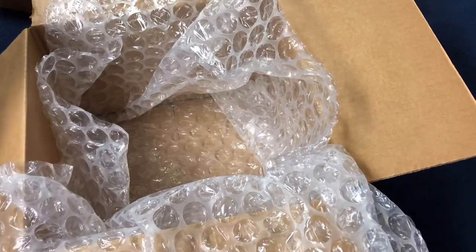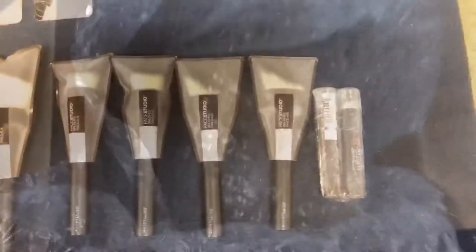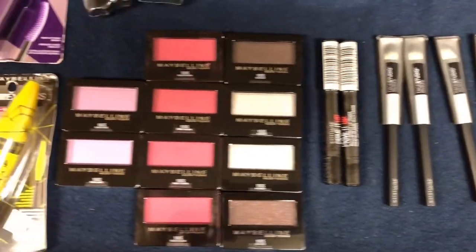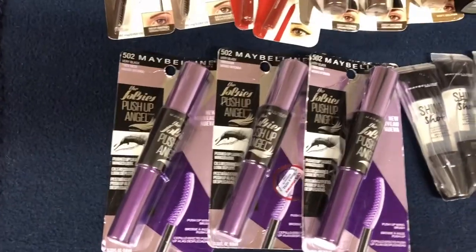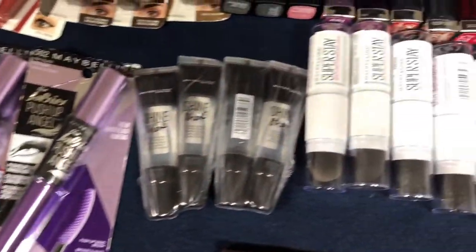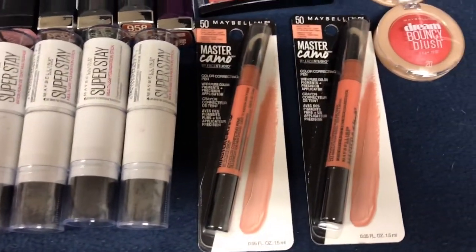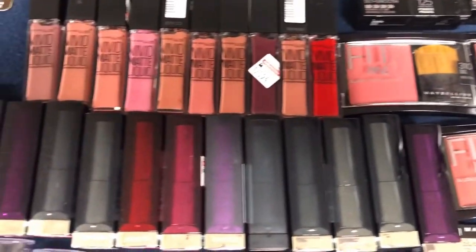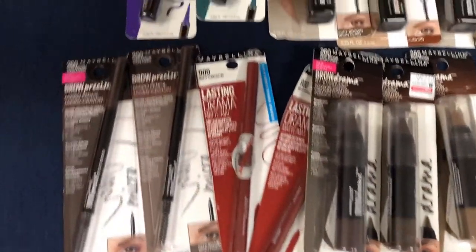That's the last of the products in the box — I just wanted to show you guys everything. If you enjoyed this video, give it a thumbs up, like, subscribe, and follow. Thanks guys, see you next time!